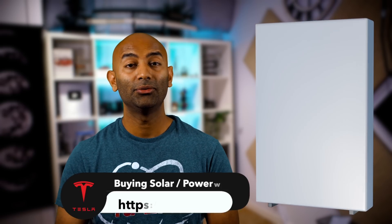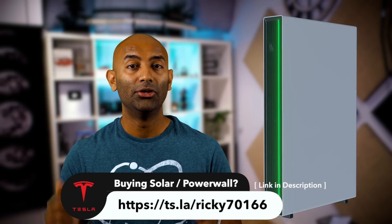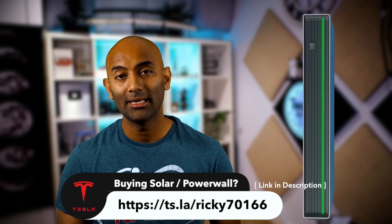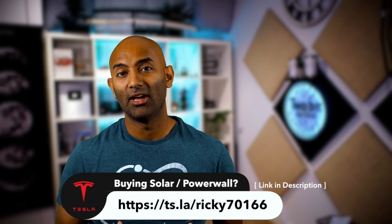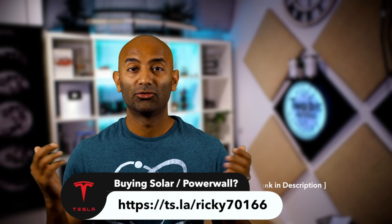The Tesla Powerwall is one of the most amazing pieces of tech I've ever bought. I know it's just a battery that hangs on your wall, but I find it utterly fascinating. If you're interested in going Tesla for solar and batteries, we'd hugely appreciate it if you used our referral link. Hit subscribe, like this video, and share it with your friends if you found it useful.